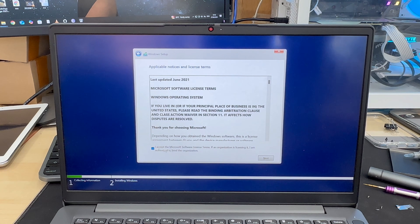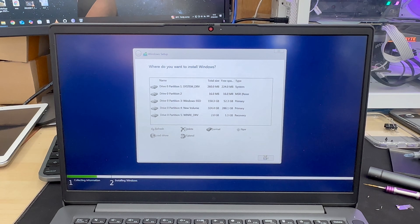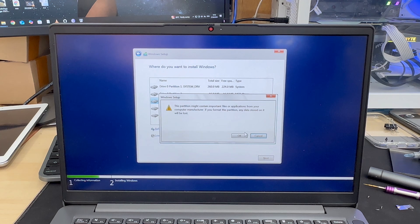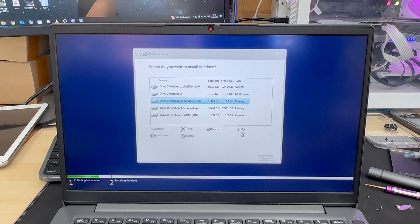Hit Next and accept the terms and conditions. Once accepted, it will lead you to choose the internal SSD or hard drive where you want to install the system. Be very careful here — if you delete a partition or format the drive you will lose everything. Please back up your important files somewhere else before proceeding. Do this at your own risk.